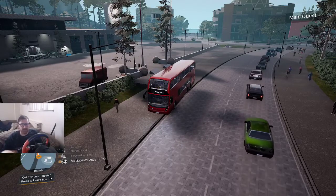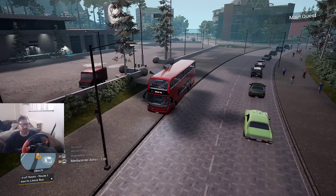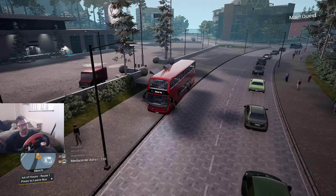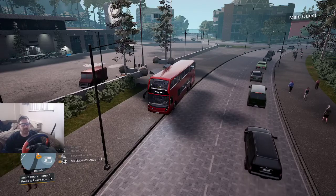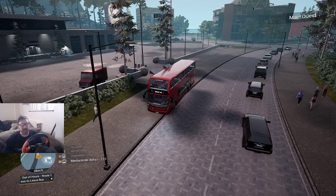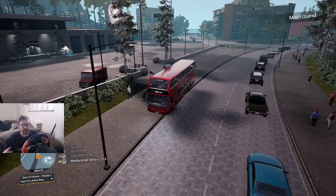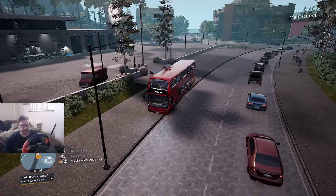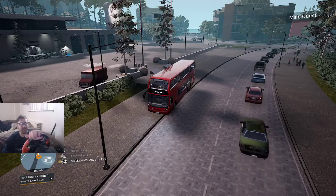Welcome back. We've got some more Bus Simulator 21 for you today. Normally when I make videos I just use a mic, but for this one I'm using the face cam because I want to show the steering wheel. The steering wheel I'm using is a Ferrari Thrustmaster T150. If you are new to the channel, don't forget to subscribe — we do all different types of videos showing steering wheels and new games, old games, pre-order games.